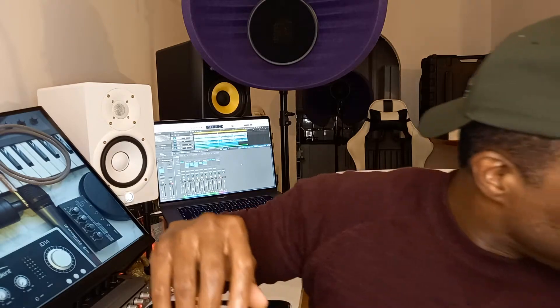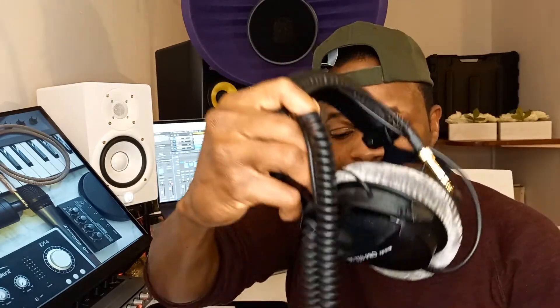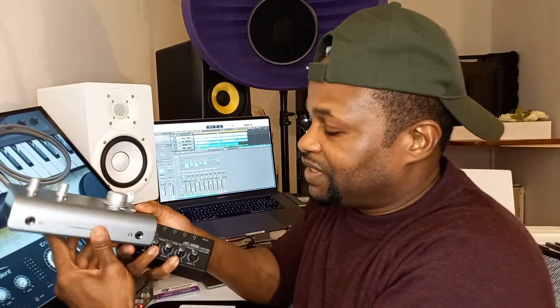You also need headphones — especially a closed-back headphone. I have done a video on my channel going through the different types of headphones and what you can use them for. This is a closed-back headphone. You connect it to the headphone jack on your audio interface so you can hear yourself live while you're recording. If you are recording more than one person, you will need two headphones.